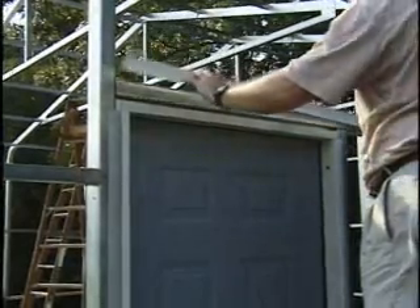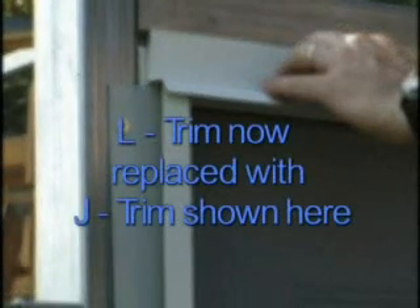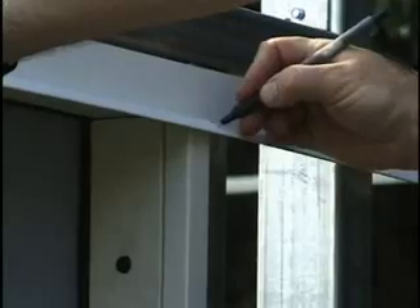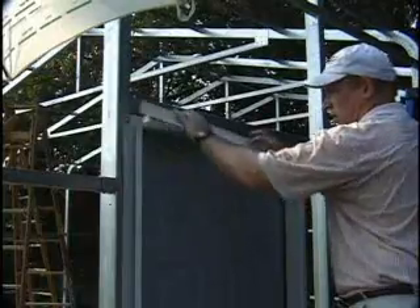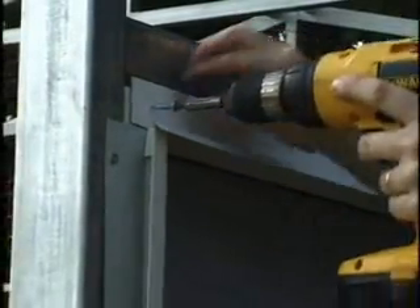Now cut one piece of J trim two inches longer than the inside dimension of the door frame. Your kit may use J trim above the door instead of the trim pictured here, but the installation method is about the same. Note that this piece of J trim will extend out to match the outside of the side J trim. Cut two one-inch long slits in the bottom corners of the door header trim on both ends to create a tab that can fold down into the side trim when installed. Place the header trim on top of the side J trim, fold down the end tabs that you created, and attach the flange to the rough opening frame with the same screws. Place one screw at both ends of the trim.